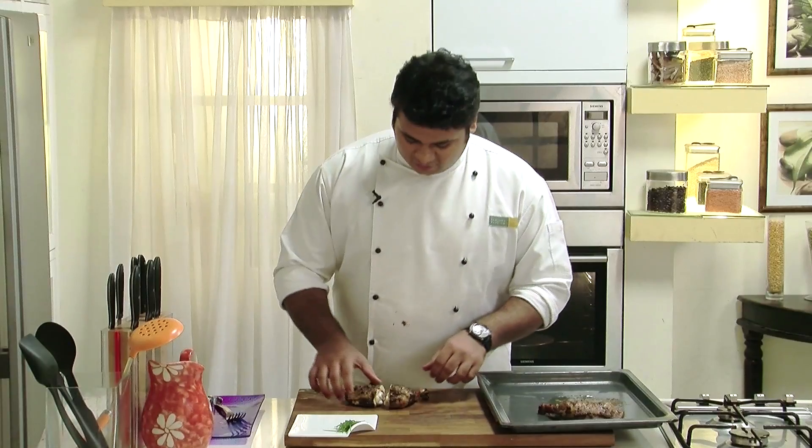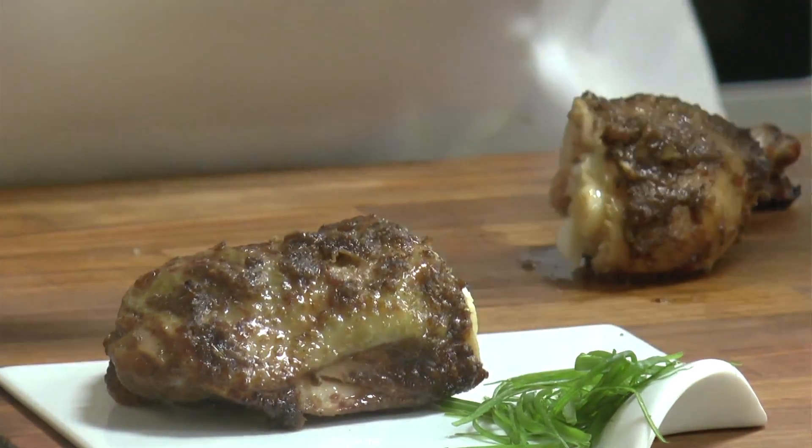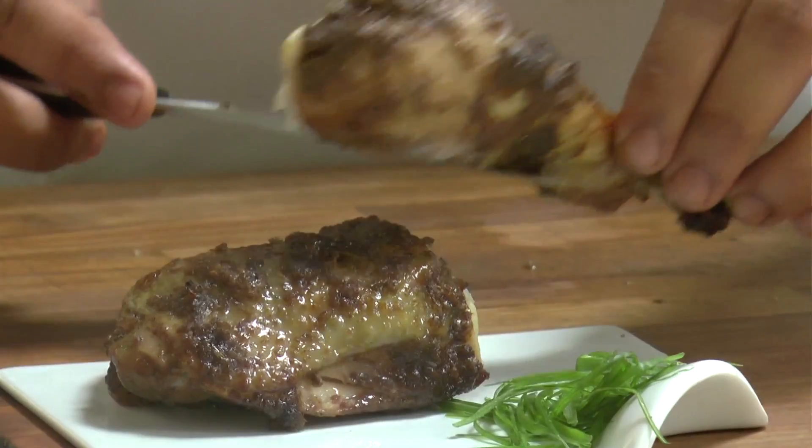This is done. Our jerk chicken is ready — nice succulent flavour. As I always say, cook with love, follow the proper recipe, and you will never go wrong.